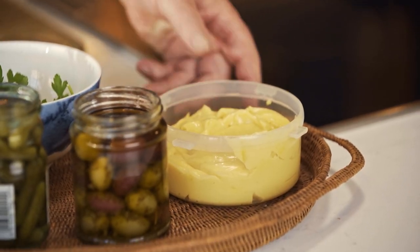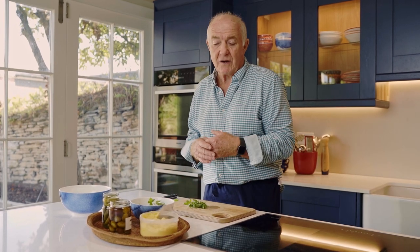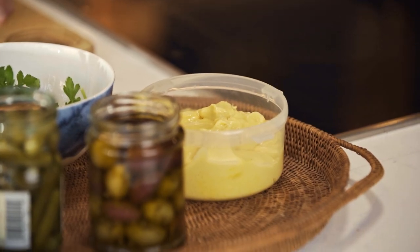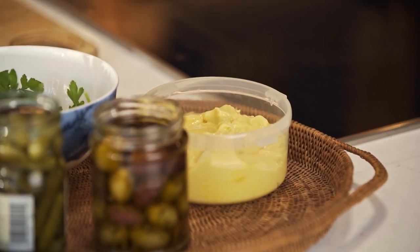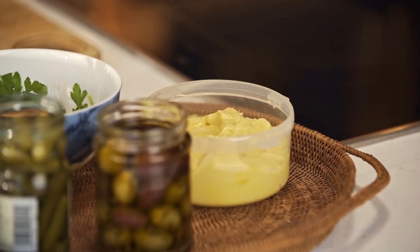Having said that, this is my own homemade mayonnaise with lots of English mustard in it, but a good quality mayonnaise is fine to use as well. It's just that little bit special if you make my mayonnaise, which I've already done a video with on my YouTube channel and you'll see that here.